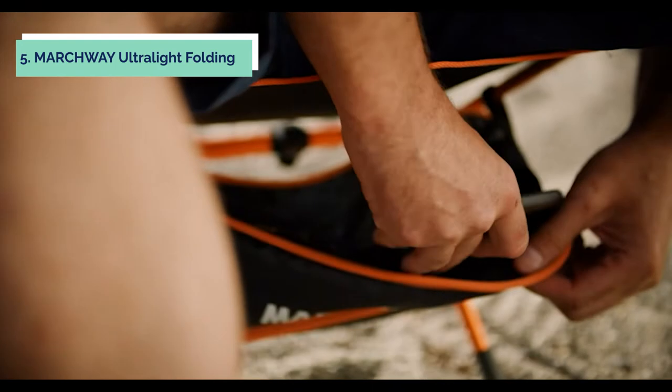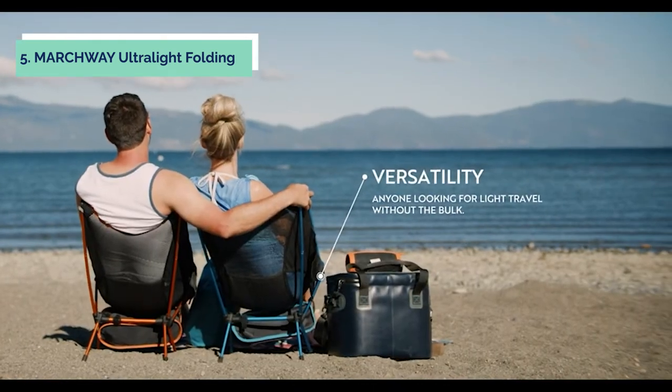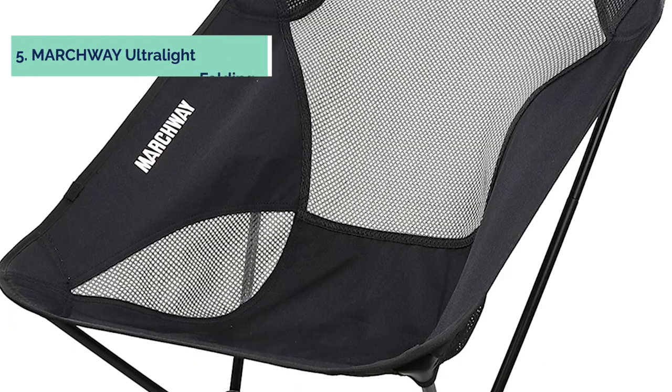You may also use this chair as a beach chair, reading chair, fishing seat, or as your office seat at home, which makes this ultralight camping chair very flexible and multipurpose.